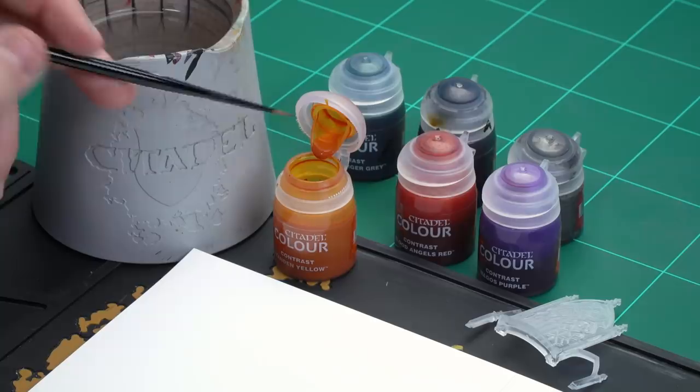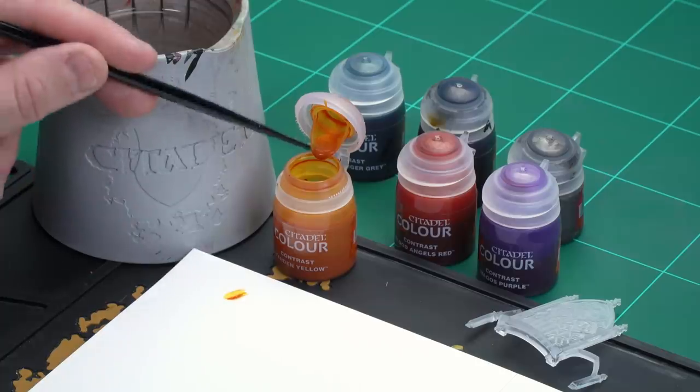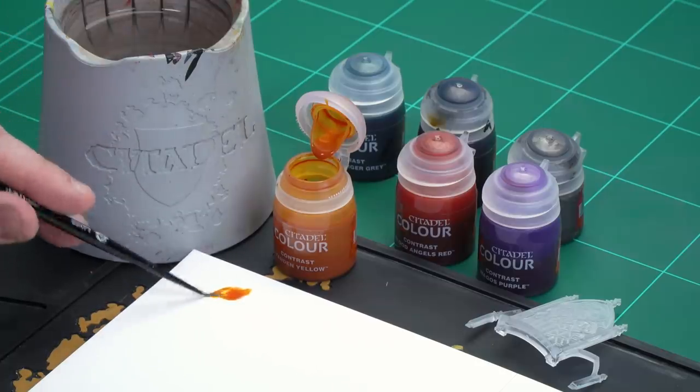I'm using a small layer brush for this. I'm just going to apply a little bit to the palette so I don't overload the brush too much. Then once I've got a nice point to my brush after spinning it around a little, we're ready to start applying.